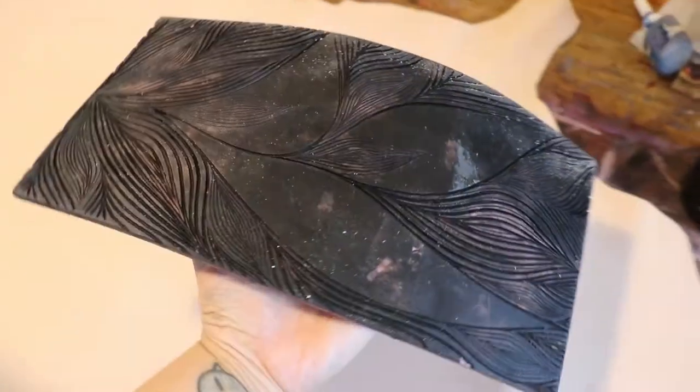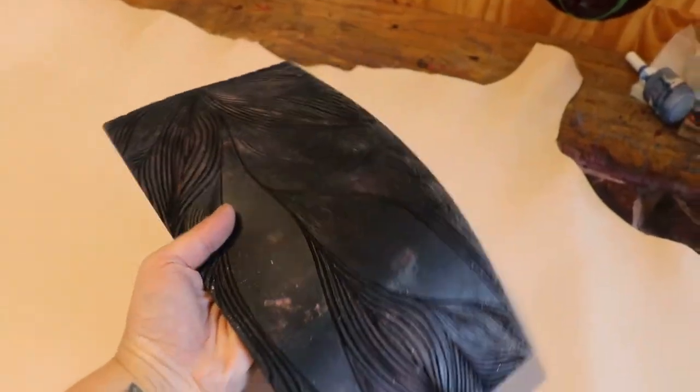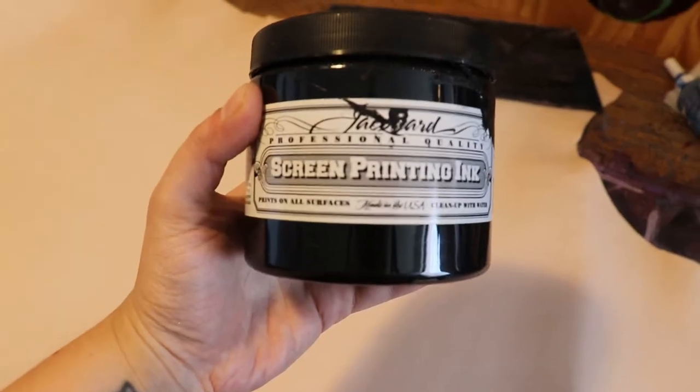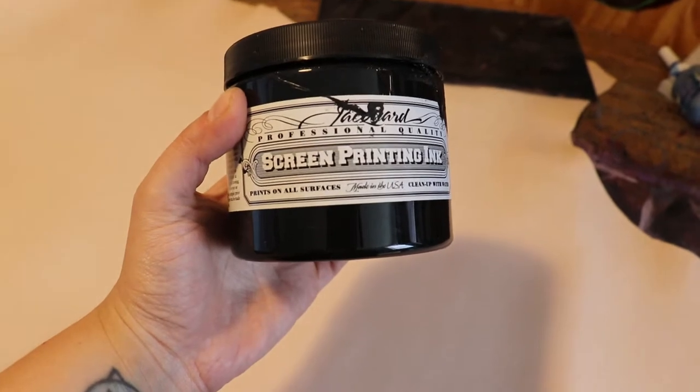This is a print that I have carved when I was in college and I still use it because I love it till this day. It is linoleum carved, and this is the kind of paint that I will be using to print my leather. I will be printing on the front and back side of my leather, and this is the roller that I have.